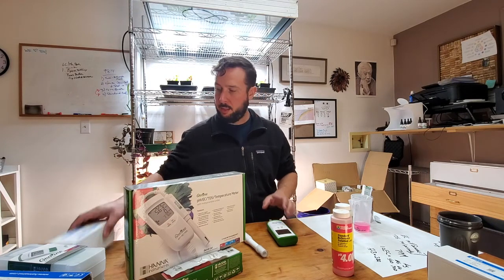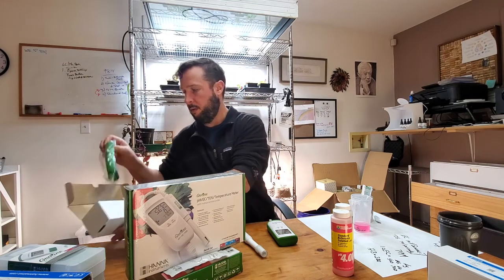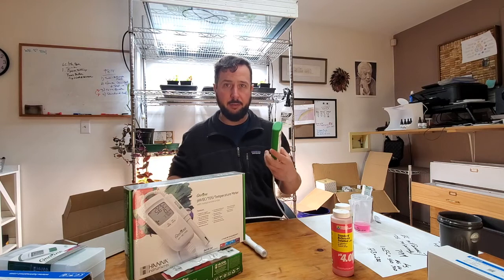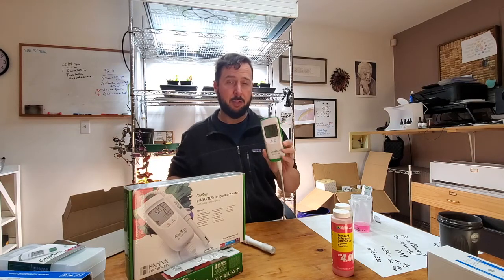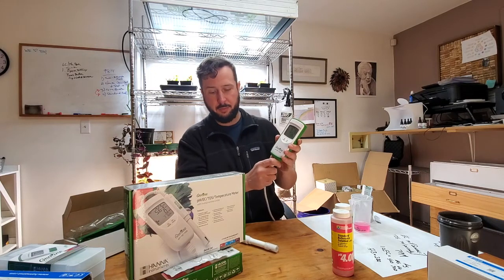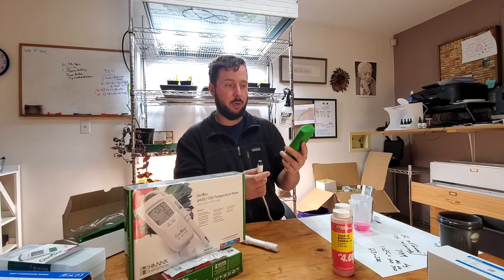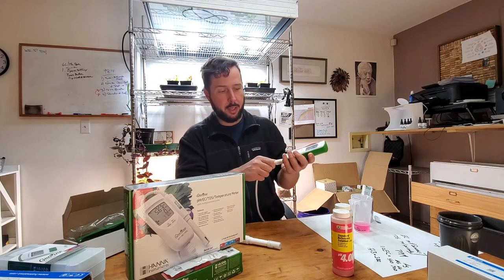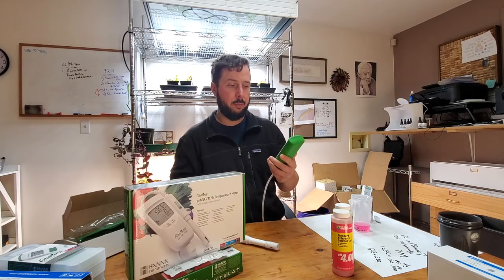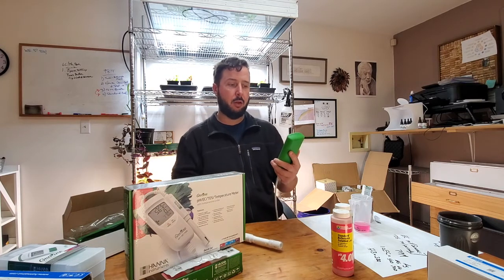One thing to note is that this little protective rubber green boot — I think they've even got different colors maybe — sold separately, definitely recommend it. Anytime, for whatever reason, you had to warranty a probe and got a new probe, you're going to want to clear the calibration in between and recalibrate the new probe, because the meter and the probe are technically independent of each other, and they need to talk to each other.